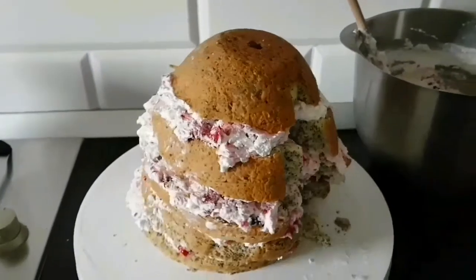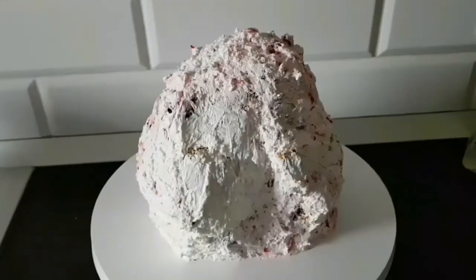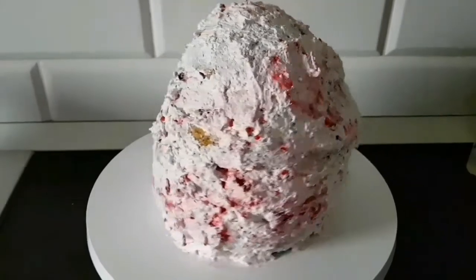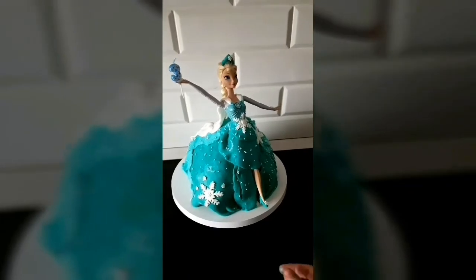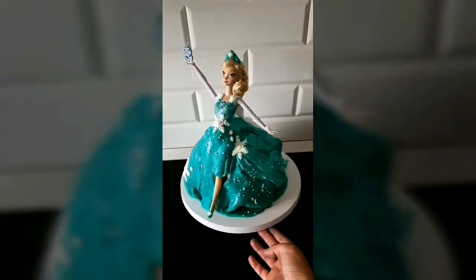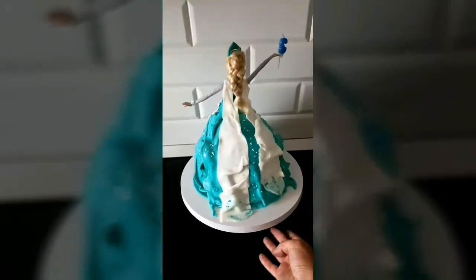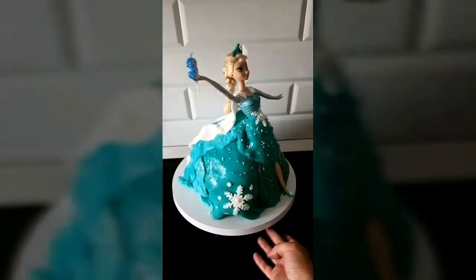Așa arată. Urmează să îl acoperim pe tot cu cremă. Tortul este îmbrăcat, așa că ne rămâne partea decorativă cu pasta de zahăr. Uitați cum a ieșit tortulețul! Vă garantez că a fost și foarte gustos. Am muncit ceva la el, într-adevăr, dar și rezultatele au fost pe măsura.